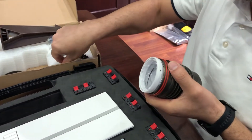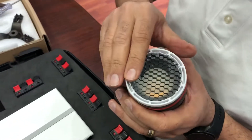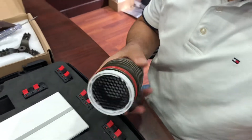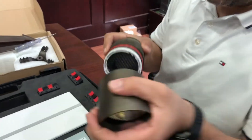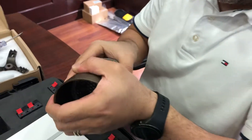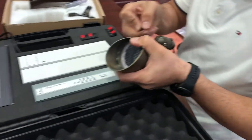You have one more option — as you can see, you can use a honeycomb to reduce the glare of the light. Very simple. Now I'm going to use the honeycomb with a 20-degree beam angle to show you how it operates.